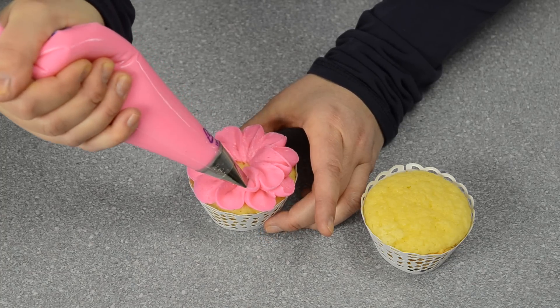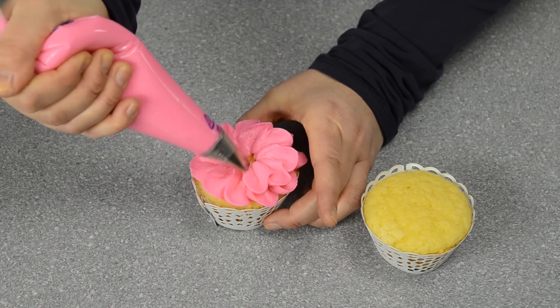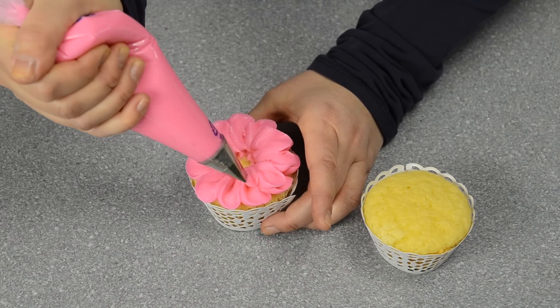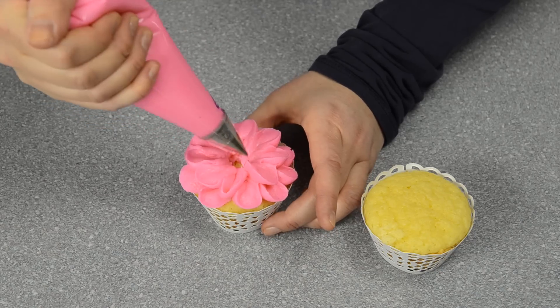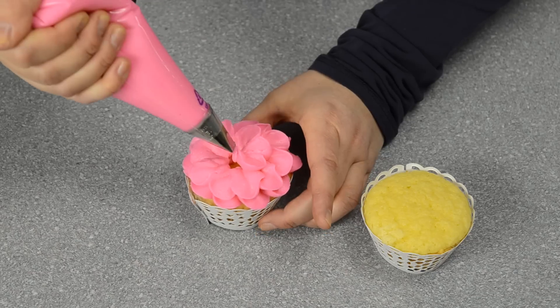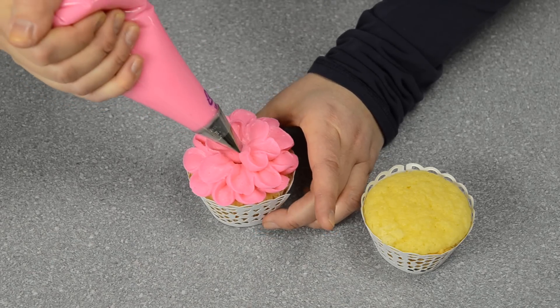Once I've got my first round, I'm going to go onto the second layer on top — just doing the same thing, working out, squeezing it back down. If you've watched my video on how to make royal icing apple blossoms, the technique is very, very similar. Then I'm going to do my final layer here, just building it up, around and around.